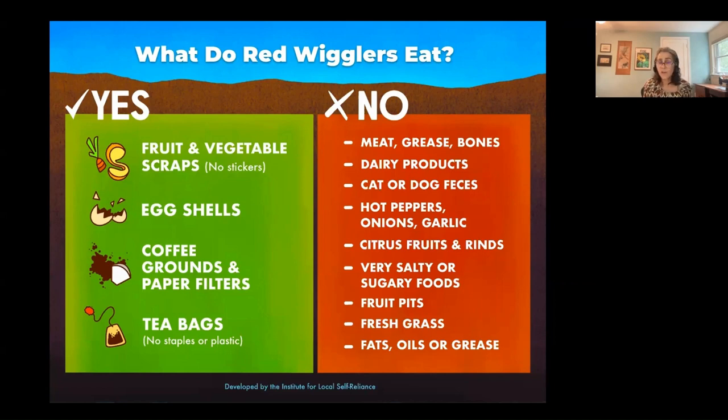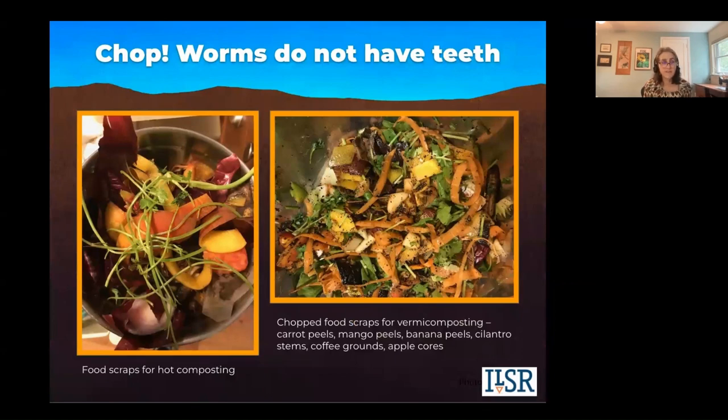You can store your food scraps — you can put them in the freezer. The worms will just avoid the frozen stuff and go feeding when it's ready.